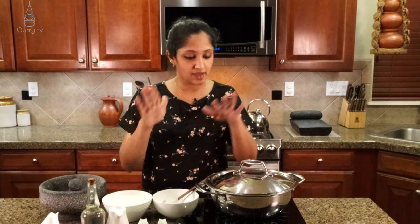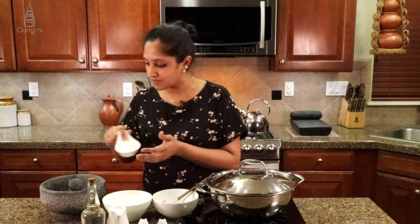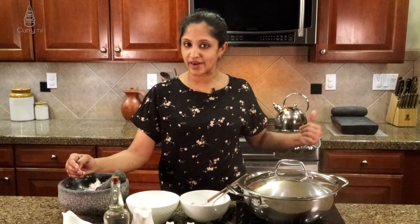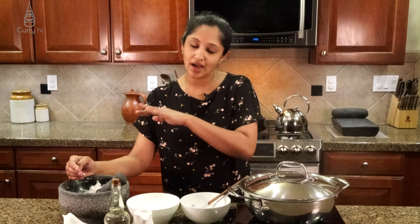My yogurt is ready and my zucchini is cooking. Next, I'm going to take half a cup of grated coconut and crush it in the mortar so it's not too prominent in our dish — you'll get some bite-size pieces. The reason I used a mortar is because typically we do it on a stone grinder, but if you don't have one, use a blender or food processor. No problem — as long as you get it done.